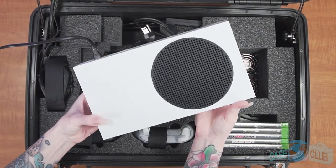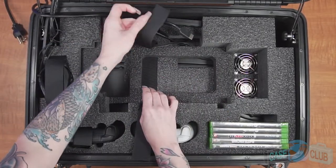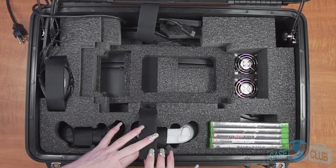Moving on to the console, the foam is immediately ready to fit your Xbox Series S securely. When using the case with the Series S, the cavity underneath the console can be used for additional small accessories.